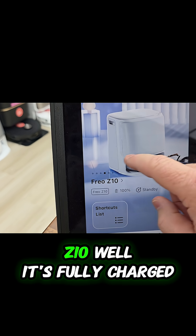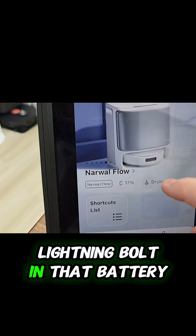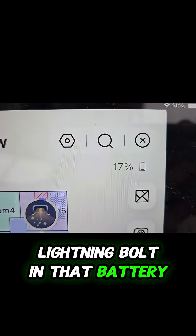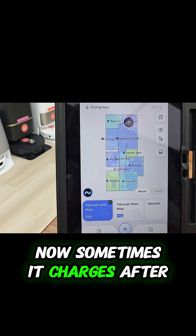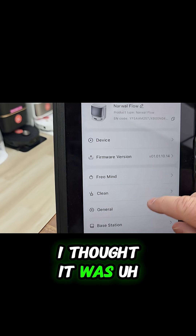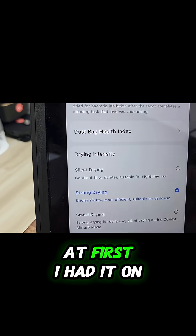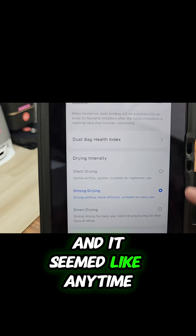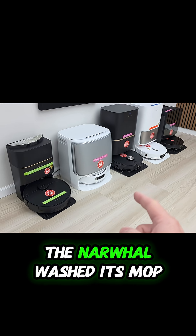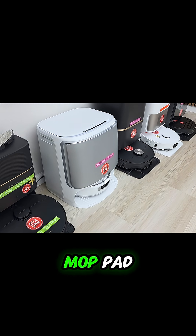I have the Z10 here and it's fully charged, but there'll be a little lightning bolt in the battery if it's charging. Now, sometimes the Narwhal charges after it mops, sometimes it doesn't. I thought it had to do with the base station drying — at first I had it on silent drying, and it seemed like any time the Narwhal washed its mop and you'd hear that fan drying the mop pad...